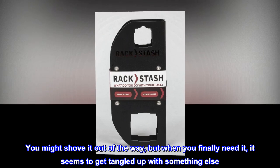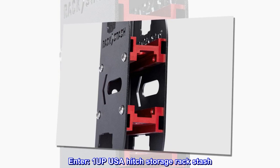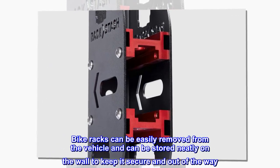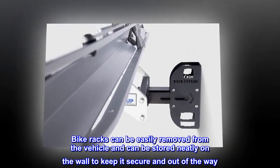You might shove it out of the way, but when you finally need it, it seems to get tangled up with something else. Enter the 1-Up USA Hitch Storage Rack Stash — bike racks can be easily removed from the vehicle and stored neatly on the wall to keep them secure and out of the way.